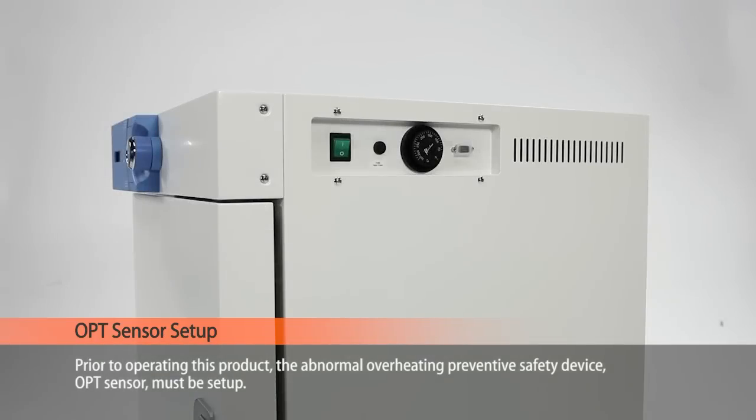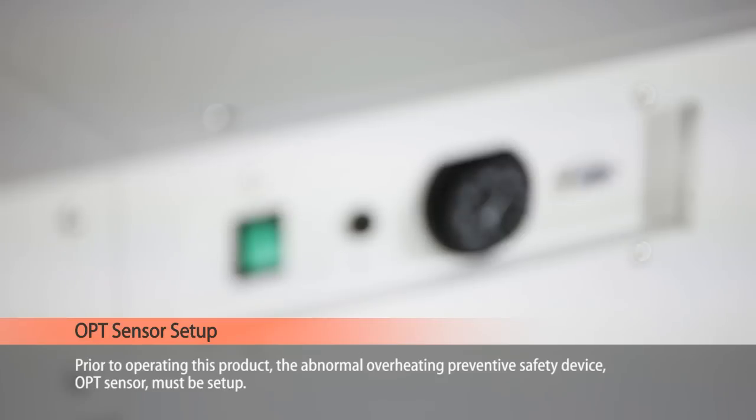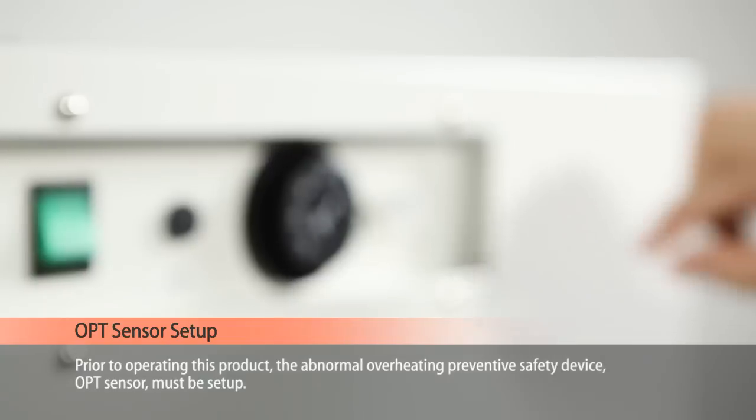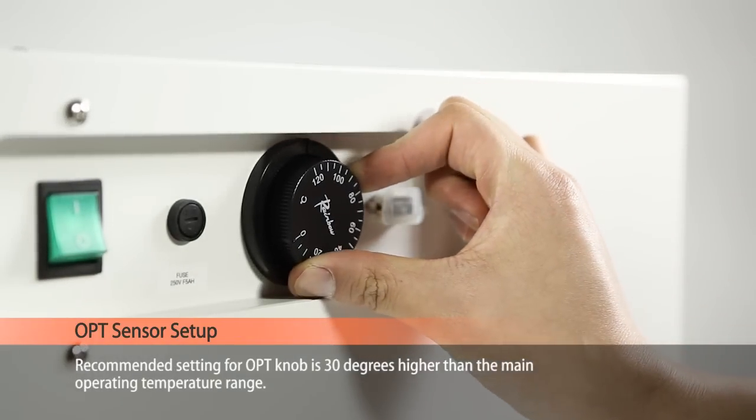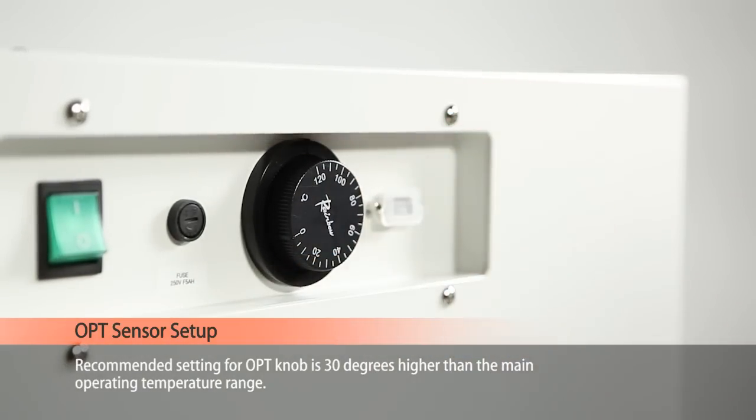Prior to operating this product, the overheating preventative safety device OPT sensor must be set up. The recommended setting for OPT is 30 degrees higher than the main operating temperature range.